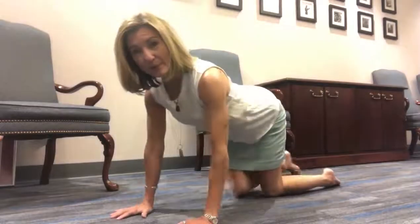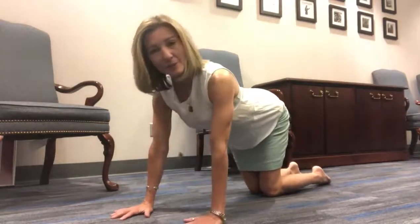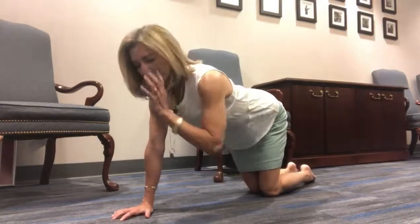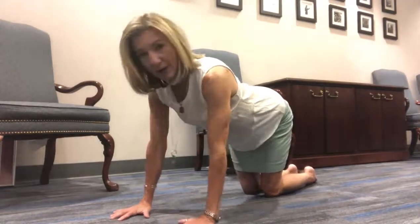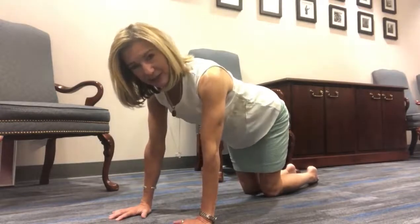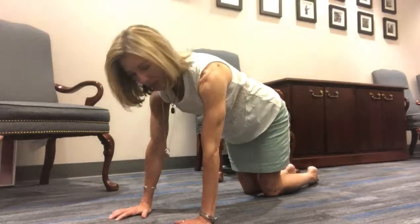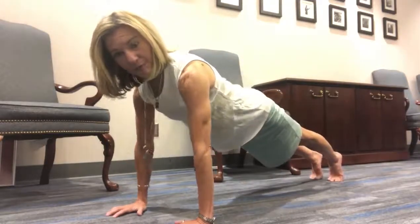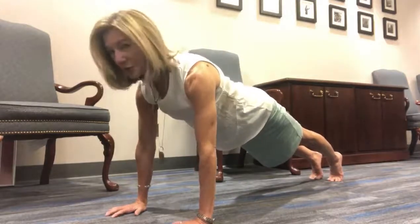I'm going to start on hands and then go to forearms. You can obviously start on forearms, go to hands, whatever works better for you. Starting off with fingers spread wide, pull your shoulder blades together, reach them down your back, then lift your upper back, lift your chest, pull in your belly, come up on your toes, shift your weight forward slightly, and then go through that again.